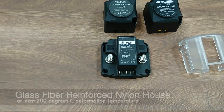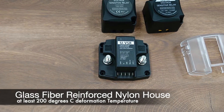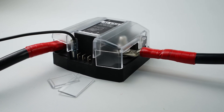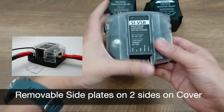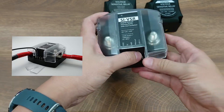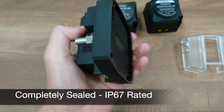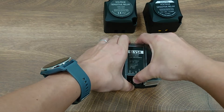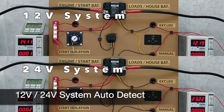The housing is made of glass fiber reinforced nylon with at least 200 degrees Celsius heat distortion temperature. The transparent cover comes with a removable side plate, allowing you to configure cable output from the side or the bottom depending on your configuration, while still covering the other side. It is also completely sealed in the back, giving it an IP67 rating.